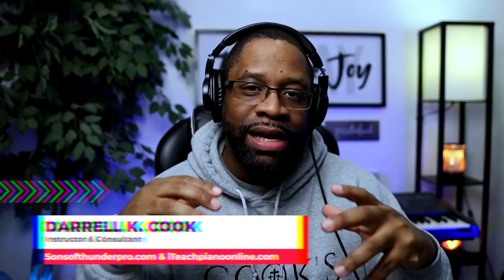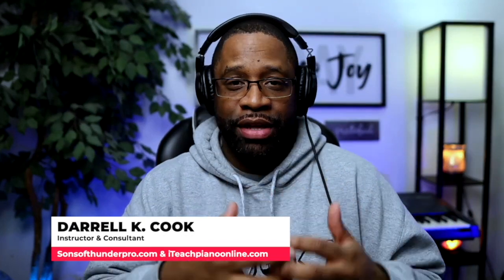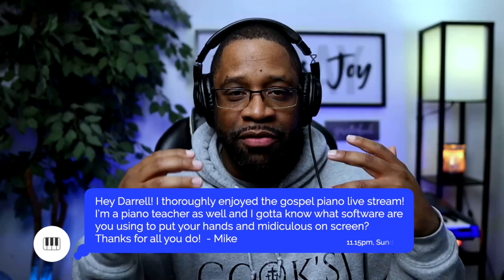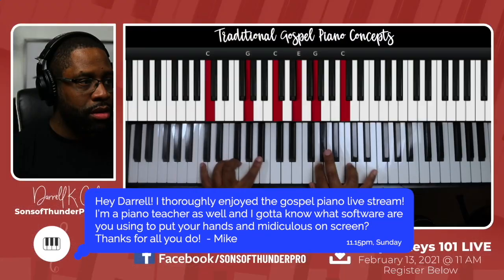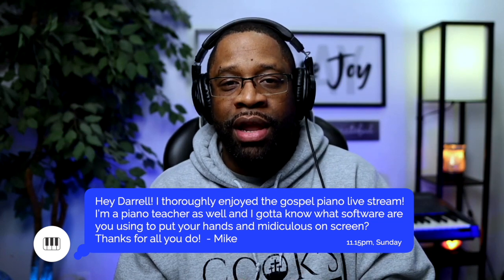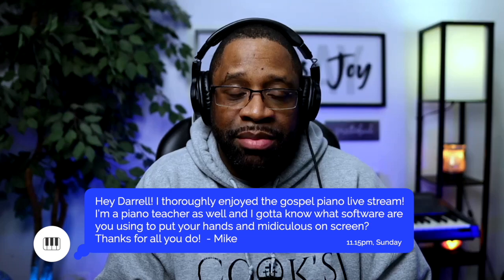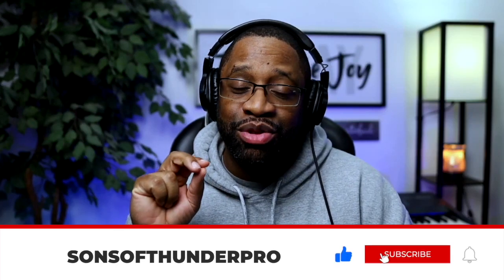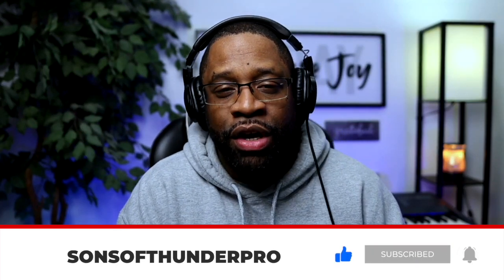This is Daryl with SonsOfThunderPro.com and ITeachPianoOnline.com. Thank you for checking out this video. Today I want to answer a question sent to me by a fellow piano teacher named Mike. Mike says: 'Hey Daryl, I thoroughly enjoyed your live stream and I got to know what software are you using to pull your hands and the software on screen at the same time?' Before we get into it, make sure you click like, subscribe, and click that notification bell to stay informed for all the new content we're dropping.